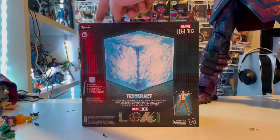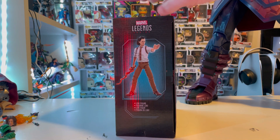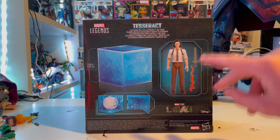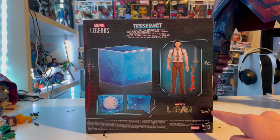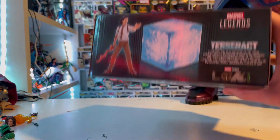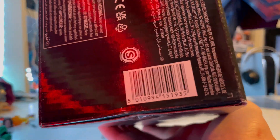Here's the Disney Plus logo. On the side it says Loki and has a little bit about it. Here's the back with the Tesseract showing its dimensions, Loki's size, and what's in the Tesseract, along with the Loki logo and Disney Plus logo. The other side has the Tesseract, and the top has the Tesseract and Loki Marvel Legends logo.